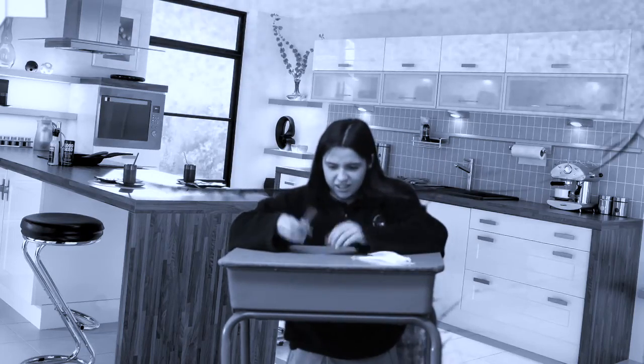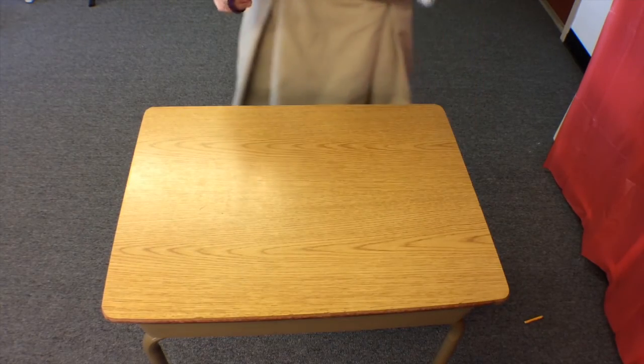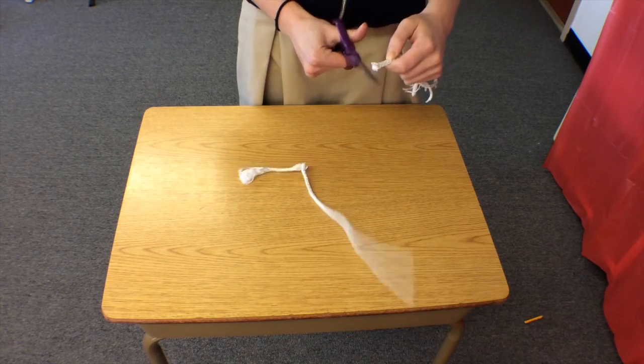Do you ever need to cut more than just paper, but you can't use your regular household scissors? Well, now you can! Introducing SuperSys, the scissors that can cut anything!